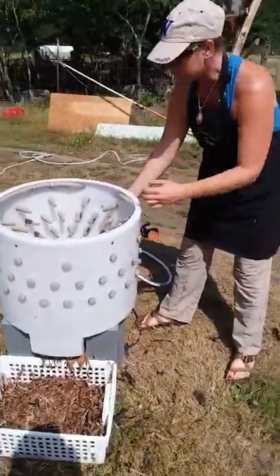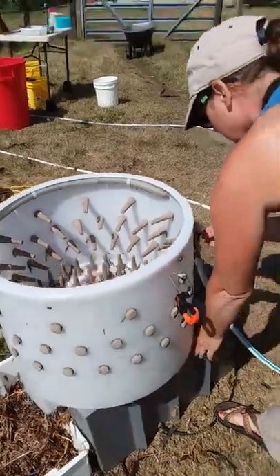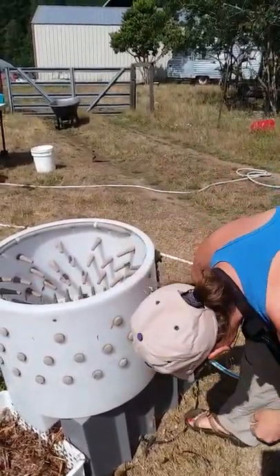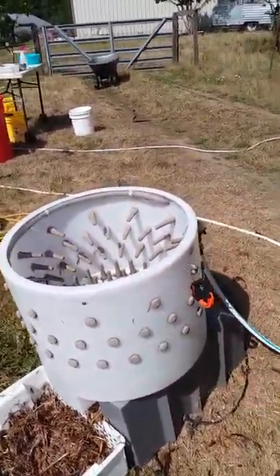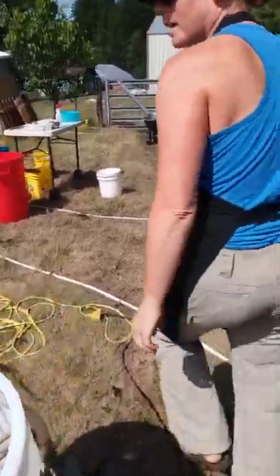It's the deep feather plucker — it's got sprayers and you turn it on and it spins, and then the feathers come out down there.